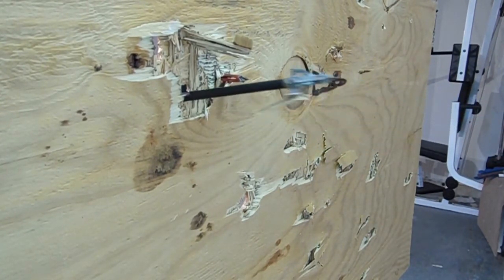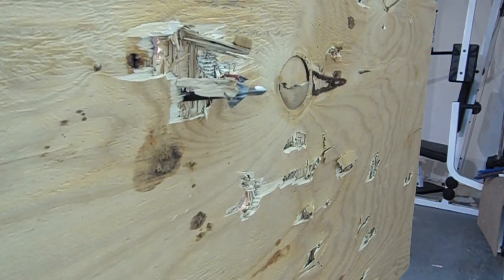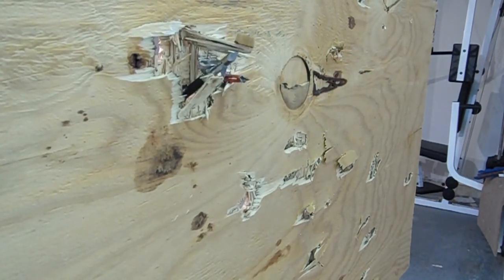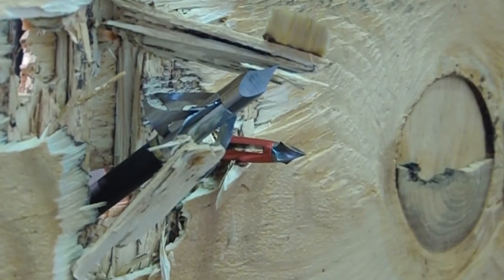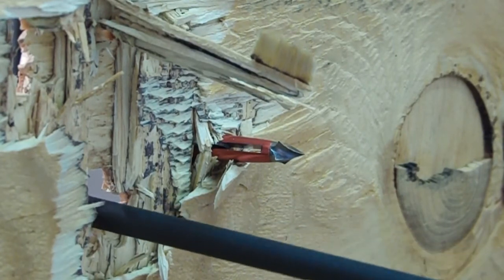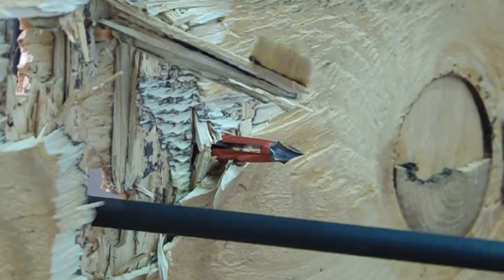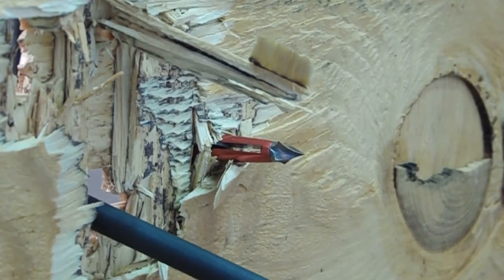46 pounds — I'm going to put my money on the heavier arrow, even though it's got a higher mechanical advantage, over the lighter one. So there's the proof: low draw weight, 46 pounds, lighter is not better. This one penetrated completely through. The two-blade expandable never even got the blades through the back side — they're still on the front coming through.